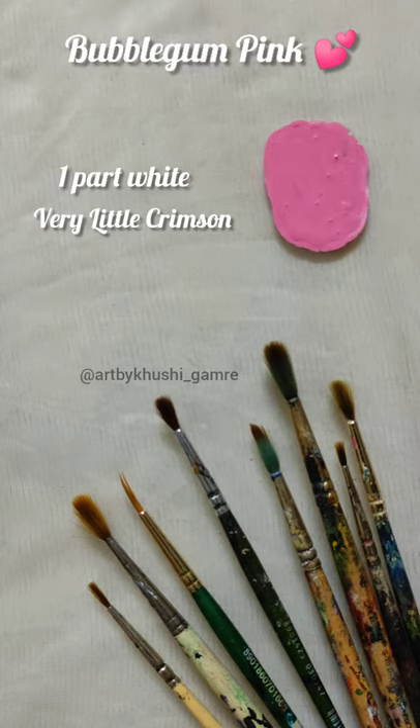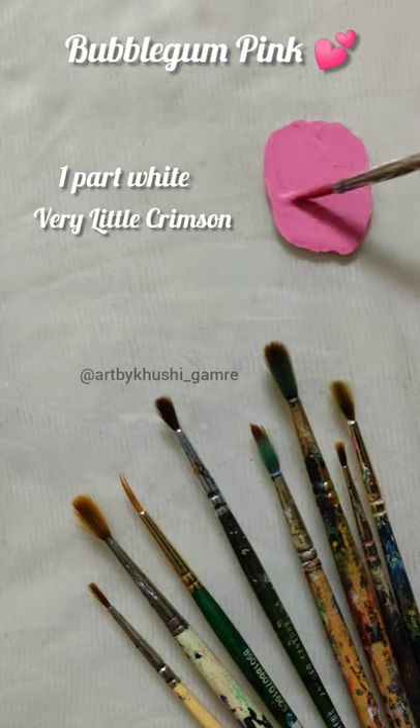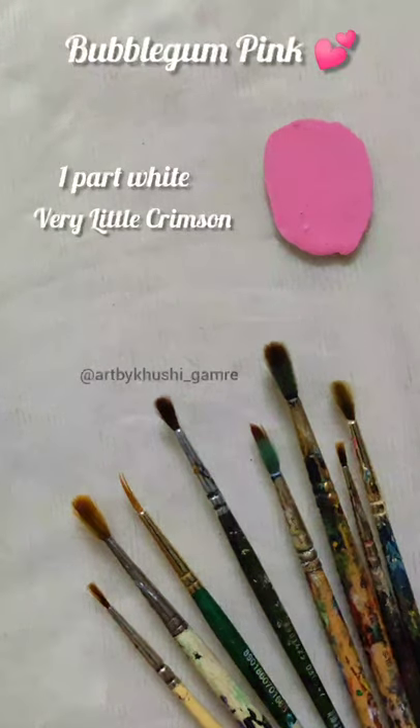The link to buy the acrylic colors is given in the description, so do check that out. I will see you guys in my next video. Bye.